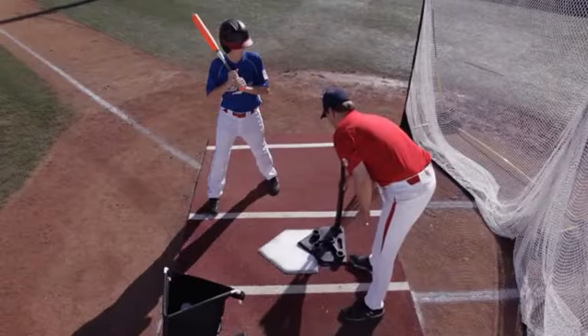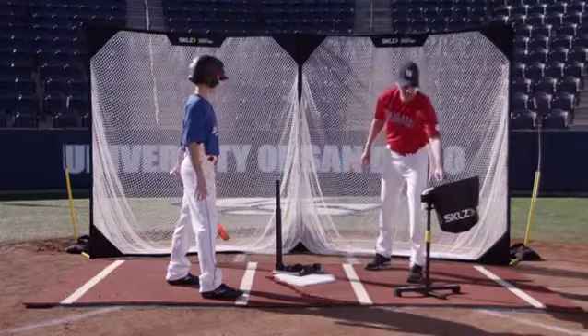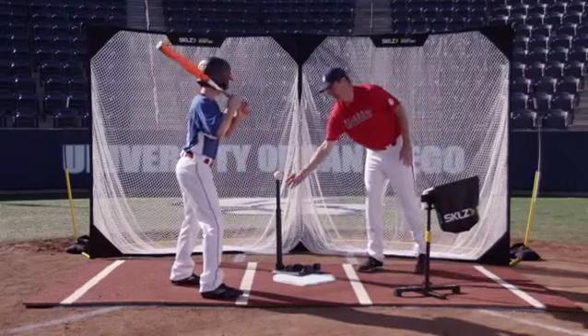So we're going to pull the tee up a little bit to where realistically Chris will make contact. If I put a ball on here — Chris, if you can go slow motion to contact for me please.